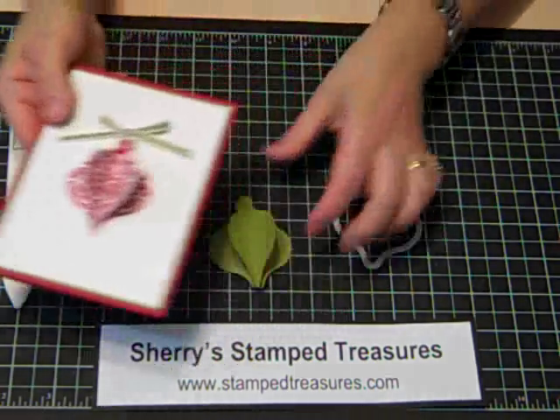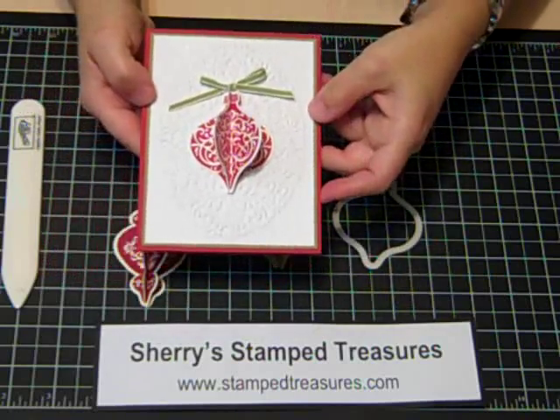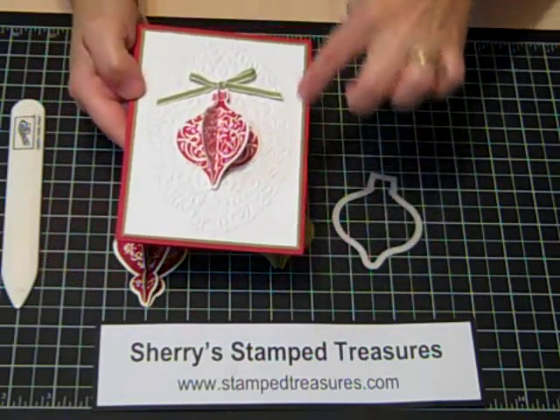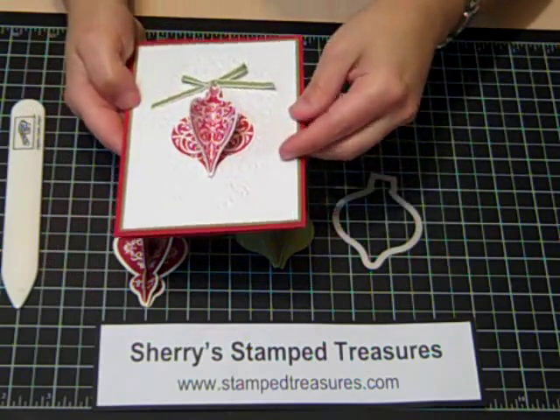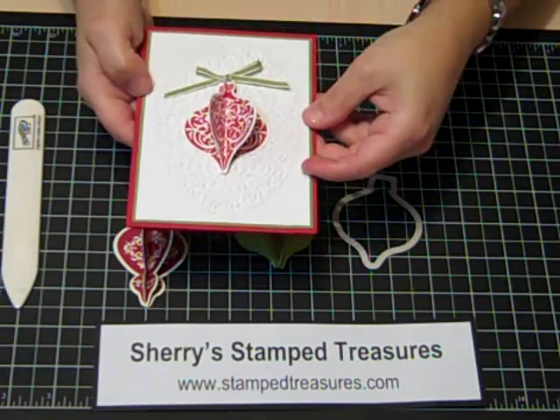Here is a full card. This was done using the same shape, just with the stamped image. I used another one of the new embossing folders there, and if you look closely, you can see there's a little bit of shimmer on there as well. I love the shimmer paint with rubbing alcohol combination.